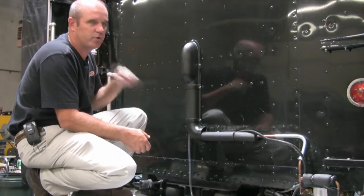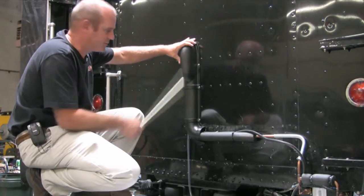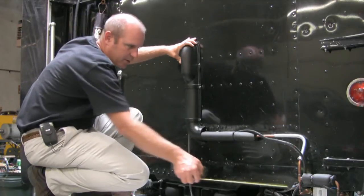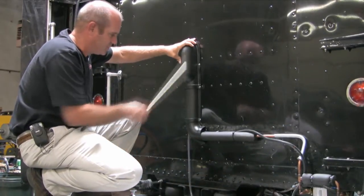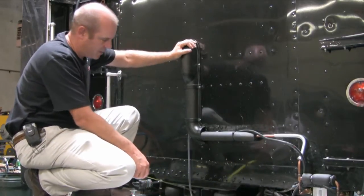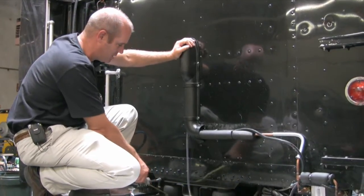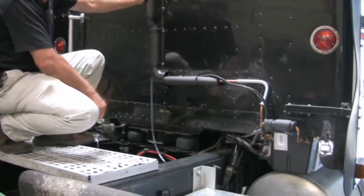Now we'll look at the tube and tube installation. The tube and tube can be installed in many different ways. On this particular installation you'll see that it comes down, across, and goes right into the condenser. On some installations the tube and tube comes straight down and then goes under the truck. You have to be aware of components that are in the way that will force you to route around those obstacles.